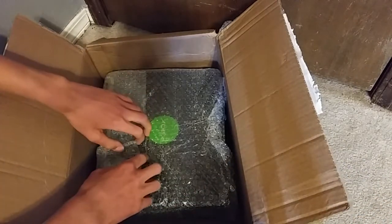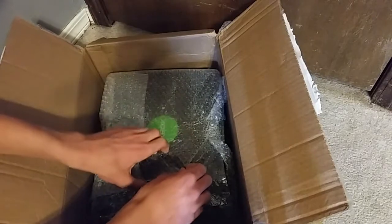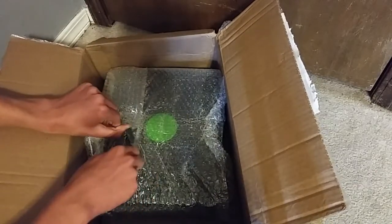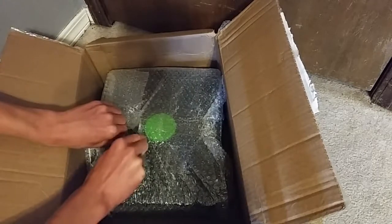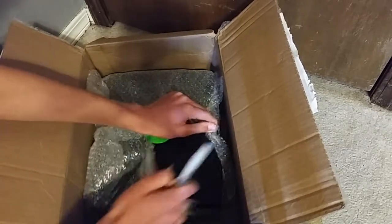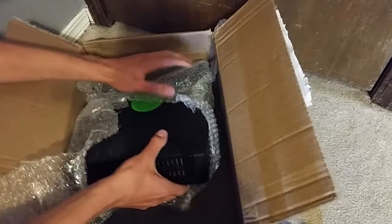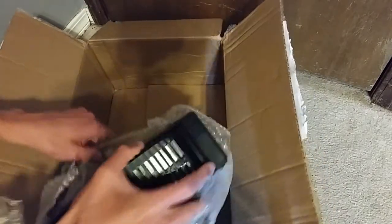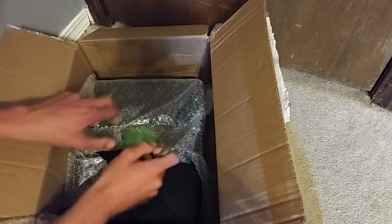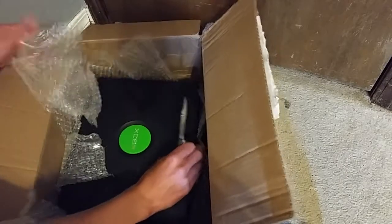And here is the box — the Xbox. Taped down as well. I'll just open it myself. Free bubble wrap — that's why I ordered this. All seriousness though, this guy knows how to pack a console.